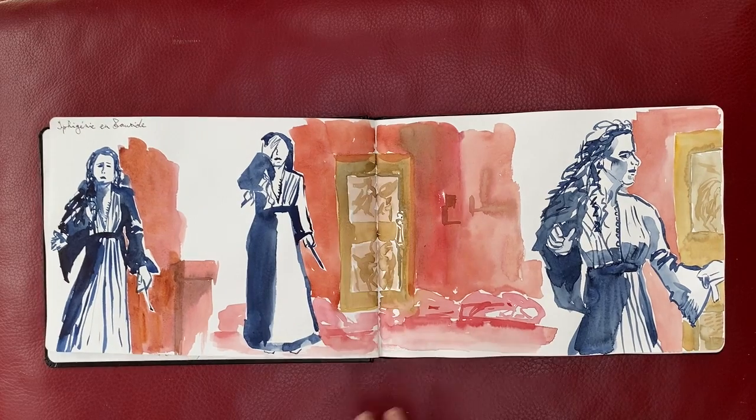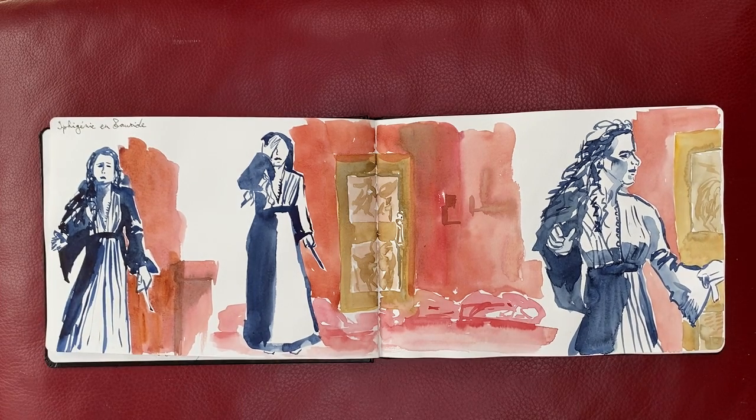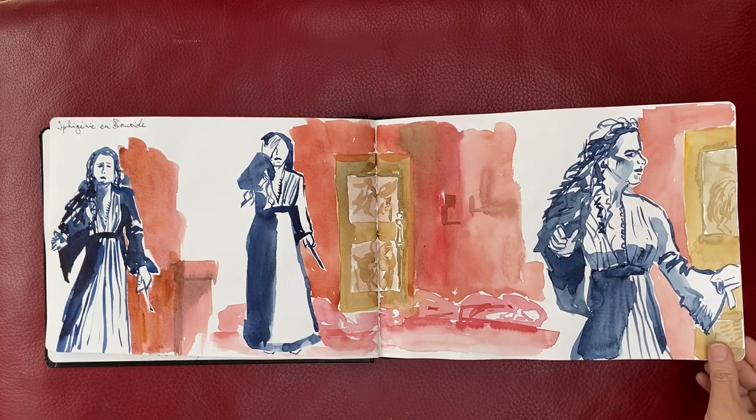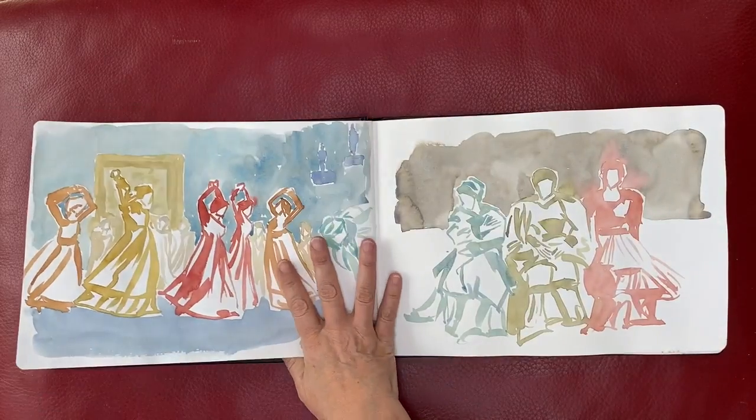This is from Iphigenie en Tauride — Metropolitan Opera, New York On Demand, about $15 a month for the subscription. So I'll keep it for a couple of months. It's a great way to practice sketching people. Very expressive, fantastic opera.